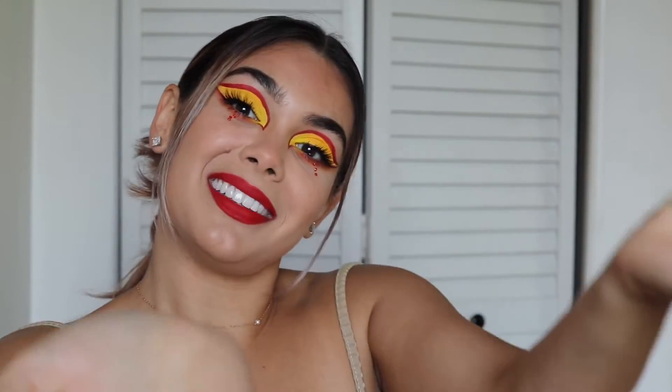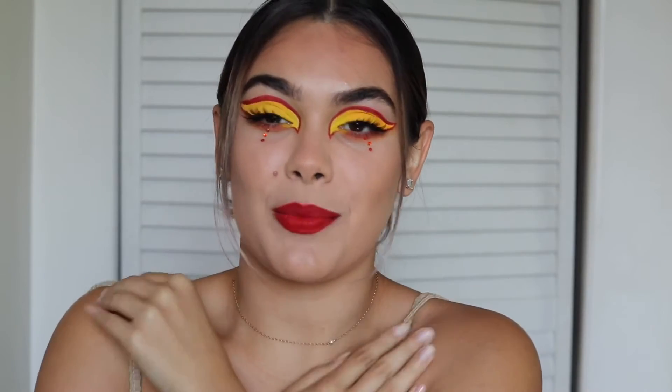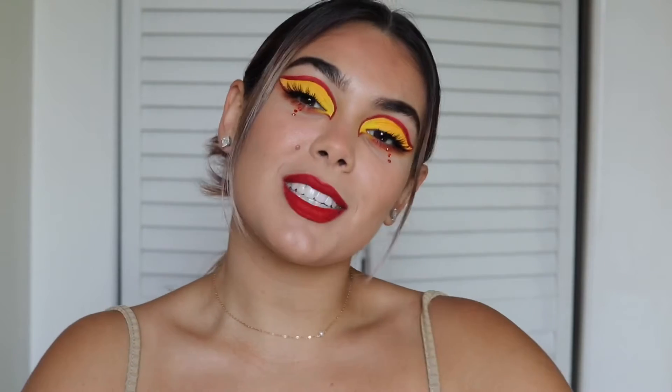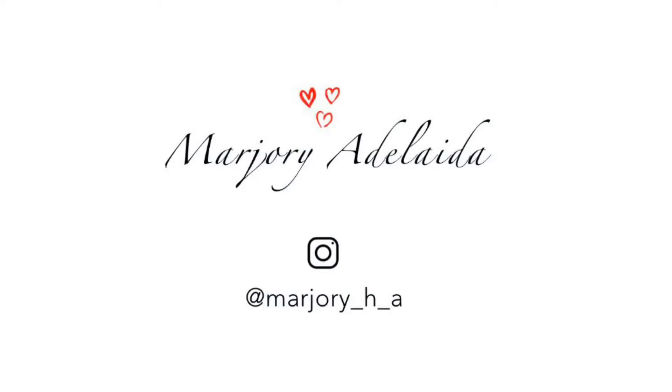So here's a tutorial on it. If you want to see how I got this look and how I managed to turn my face into this, also if you enjoy this video, please don't forget to like, comment, share, and subscribe because it means so much to me. I'll see you right now — looking like a potato with no makeup on.